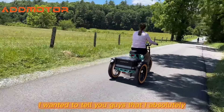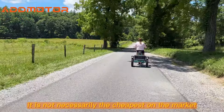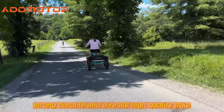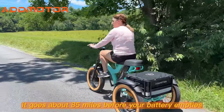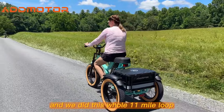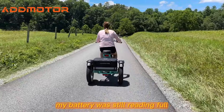I absolutely love this trike. It's not necessarily the cheapest on the market, but it is smooth, strong, durable, and a really high quality trike. It goes about 85 miles before your battery empties. We did this whole 11-mile loop, and when we got to the end, my battery was still reading full.